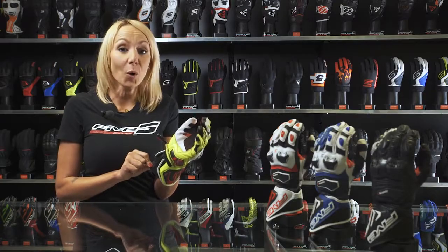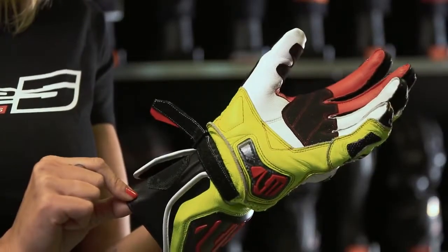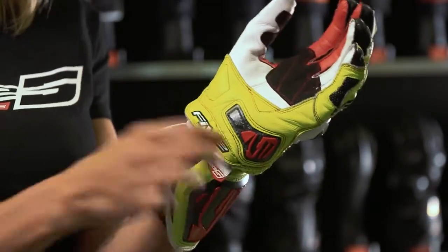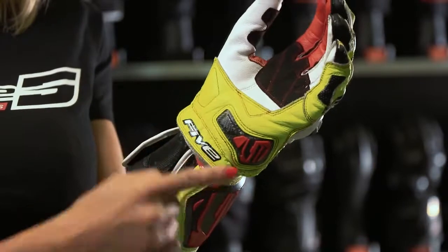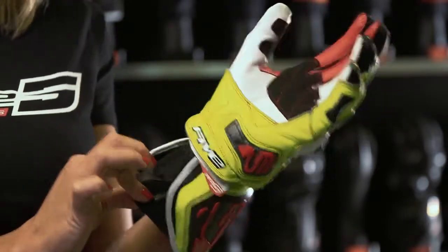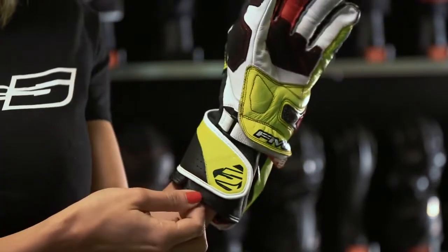One of the other important safety elements is the double closing system with velcro. The first one, right here, is the wrist adjustment tab hidden by a leather flap that will maintain the glove on the hand in case of a fall. The second one is the cuff closure right here.